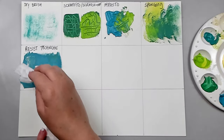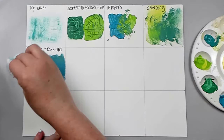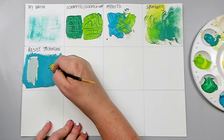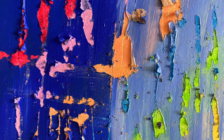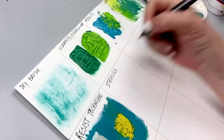We used to do this crayon technique in kindergarten. Once dry, you can remove the paint as it resists the background. I have a whole video dedicated to these techniques linked above.